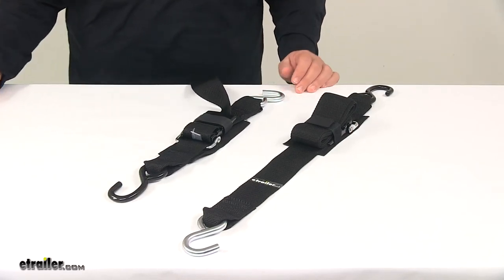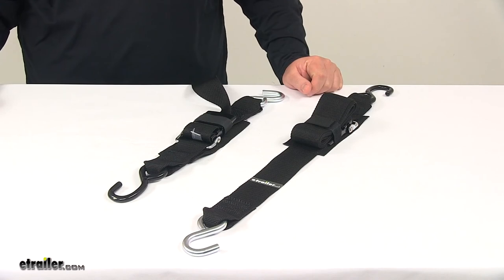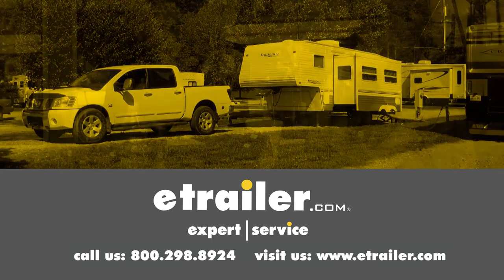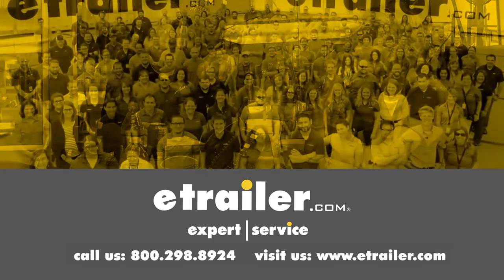That's going to do it for today's look at the Boat Buckle Quick Lock transom tie-down straps. Thanks for watching — click the link in our description below to shop and learn more, or visit us at etrailer.com, and leave us a comment if you have any questions.